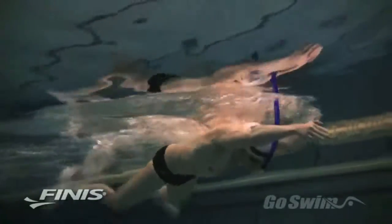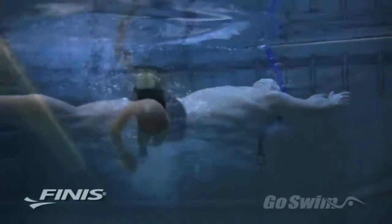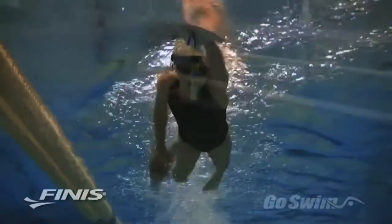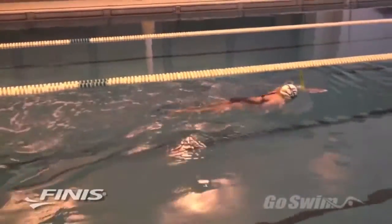The Swimmer Snorkel is a regular part of training for nearly every elite swimmer in the world. But the snorkel's real benefit comes when worn by swimmers with less advanced skills. The snorkel allows a swimmer of any ability to relax in the water and maintain a completely laid out horizontal position.